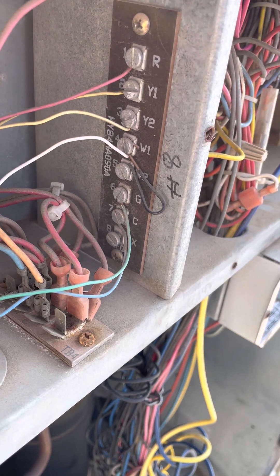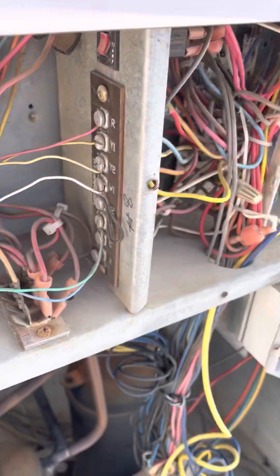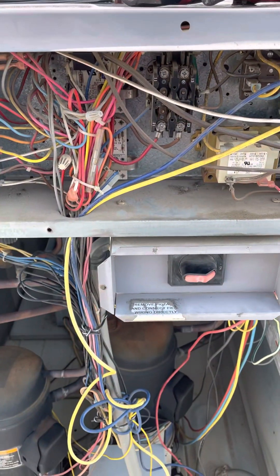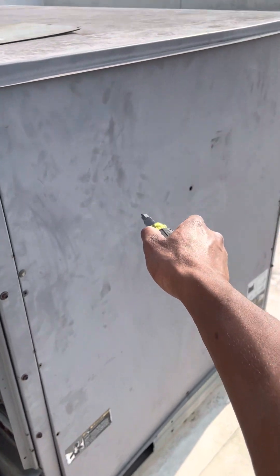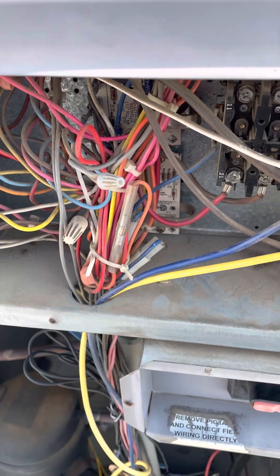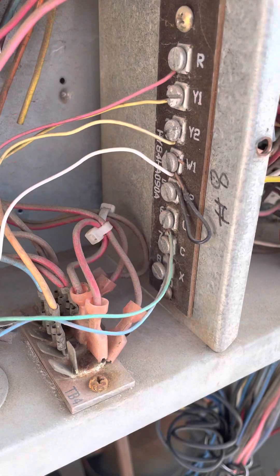If you have 24 volts between C and Y1 but nothing is running, then take your two leads and check between C and X. If you have 24 volts there, then you know your system is locked out. At that point, you determine if you have an open high pressure switch, open low pressure switch, or an open freeze stat, which is in the blower motor section on the evaporator. That's how you check — between C and X, 24 volts means you're in lockout.